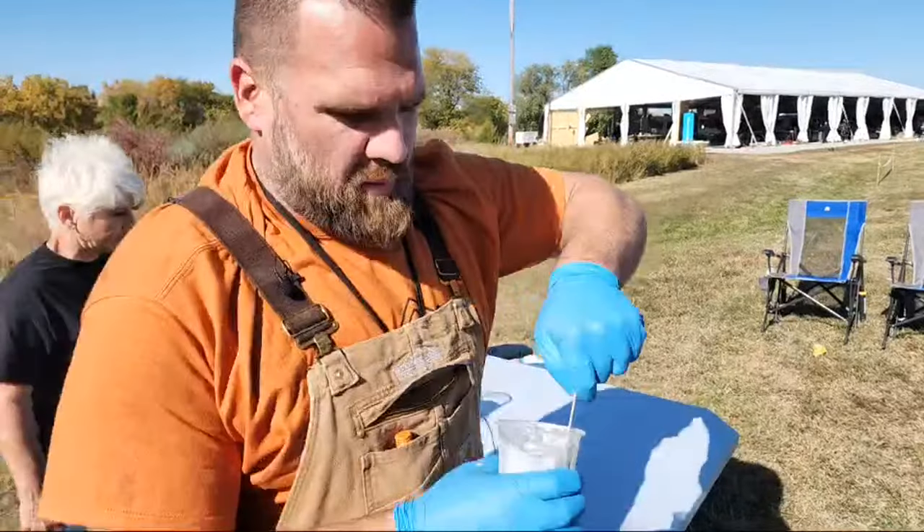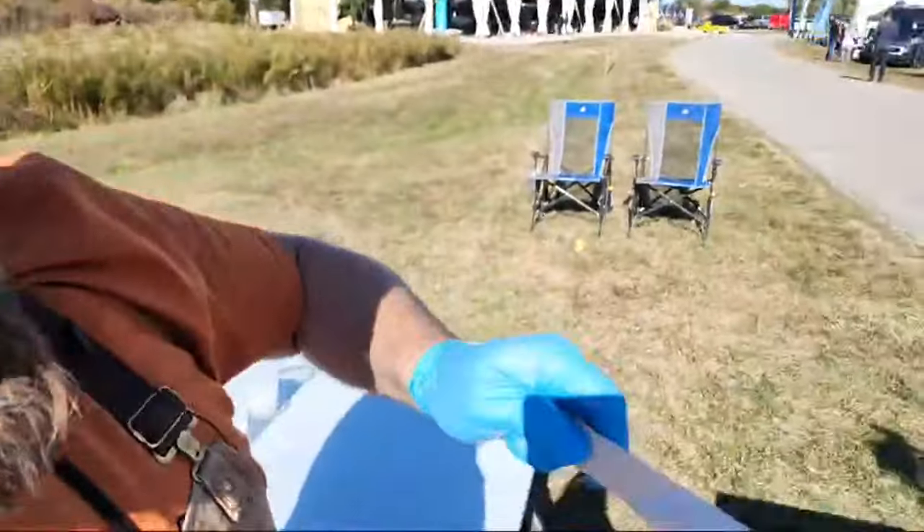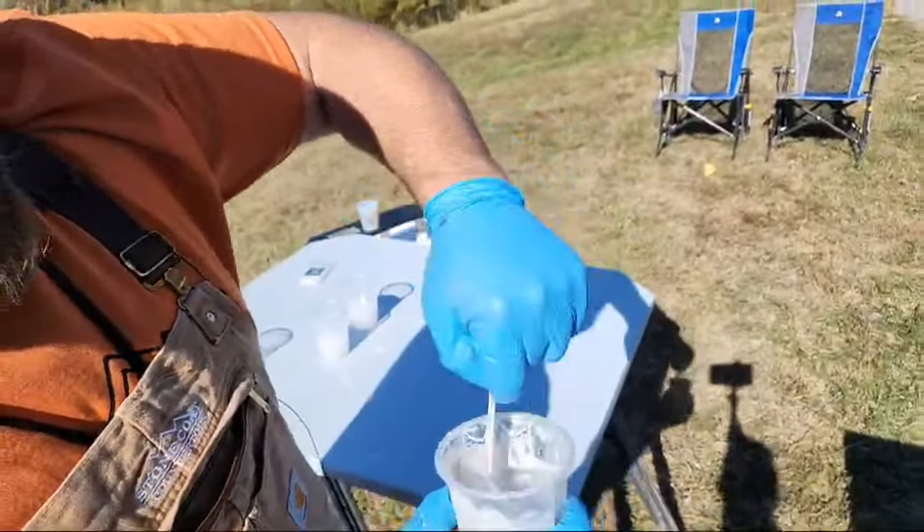We're gonna do a gray marble. Check out this white metallic in the sunshine — we don't normally get to do epoxy in the sunshine, but we've got to be on the clock.